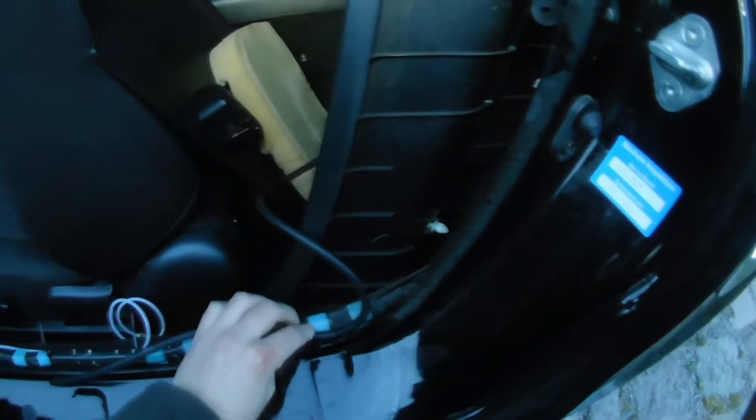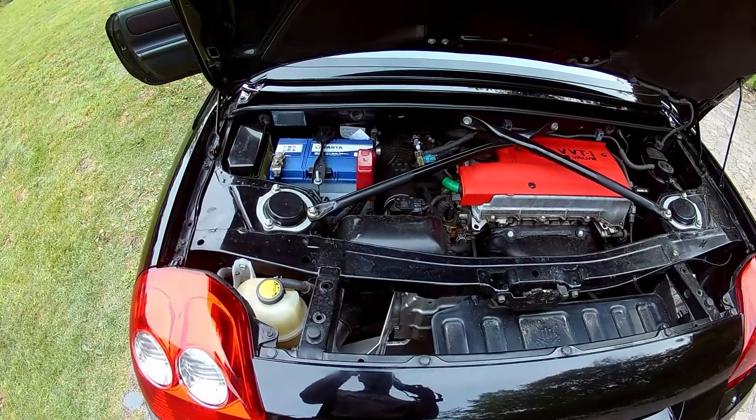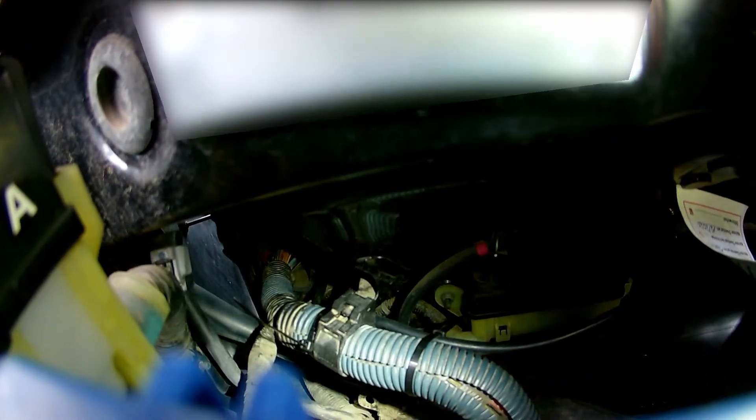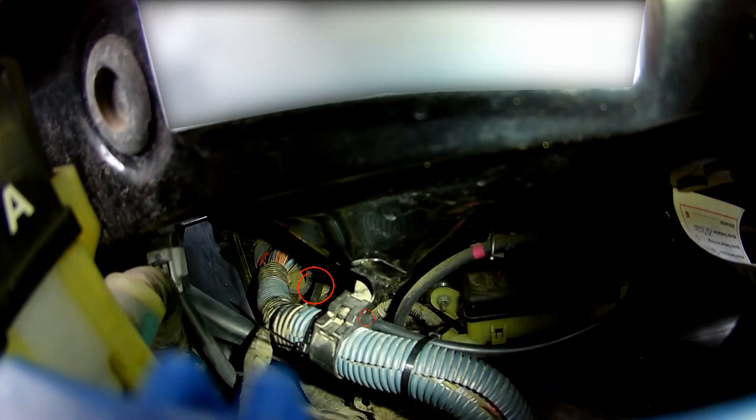You can just run your vacuum line around all the plastic pieces and up to the front. I dropped it down from the top, but it's easier if you try to push it upwards from the bottom. You can see the vacuum line coming out from the back and running up to the intake manifold.